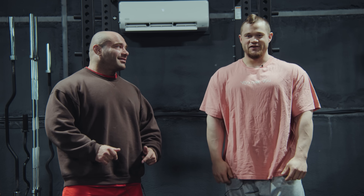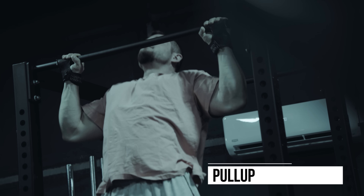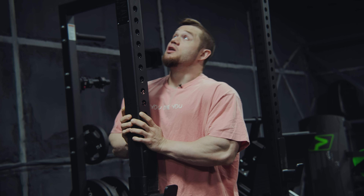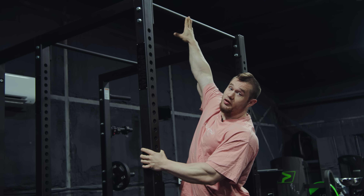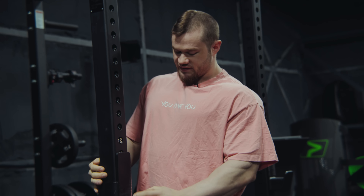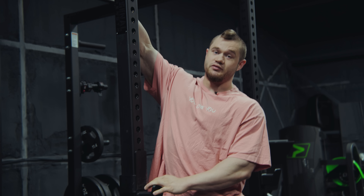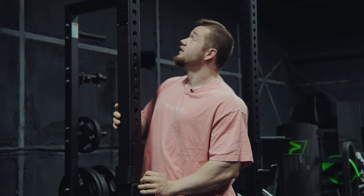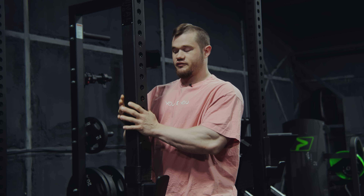So generally, squat racks do have this bar here for pull-ups. If they don't, what I would suggest is setting these as high as possible and you can put the bar up there and use that for pull-ups instead if the squat rack doesn't have this. But since we have one, I'm going to use the actual parallel bar that is on this squat rack.